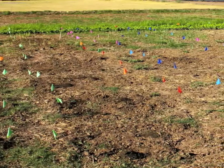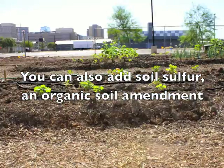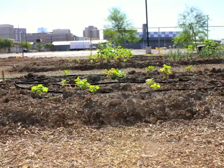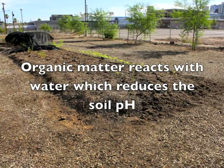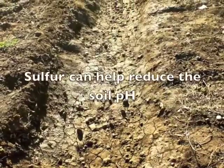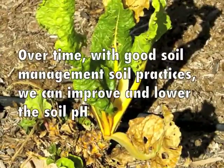We can slightly alter the soil pH by adding organic matter such as compost. As that organic matter continues to decompose, it releases organic acids into the soil, which lowers the soil pH and improves soil structure. We can also add soil sulfur, which is an organic soil amendment.